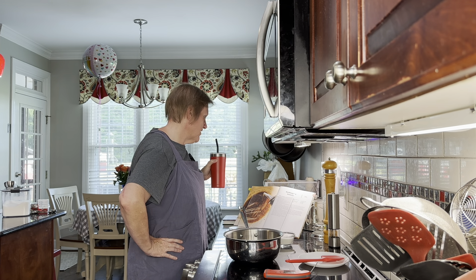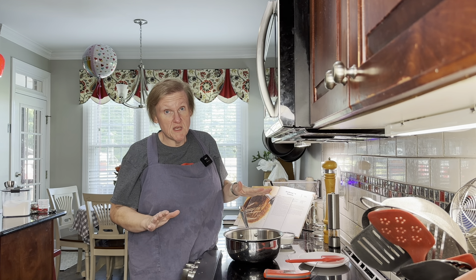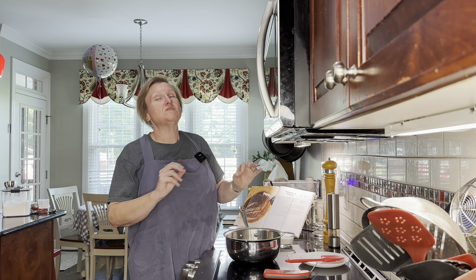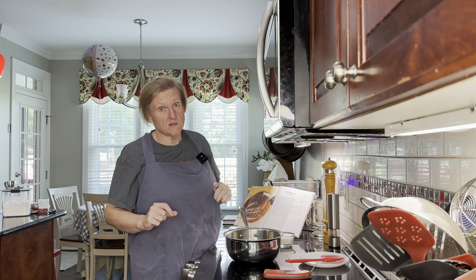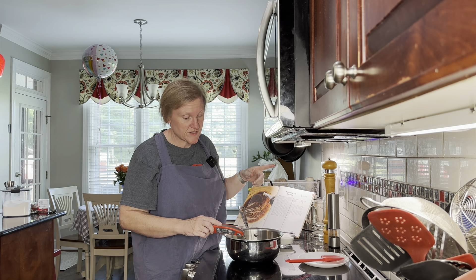I also want to say the rest of this recipe is for a gallon of sauce — we are not making a gallon of sauce. We would not use a gallon of sauce in a year probably, so we are making a quart of sauce. We have scaled it down to a quarter of the original recipe.